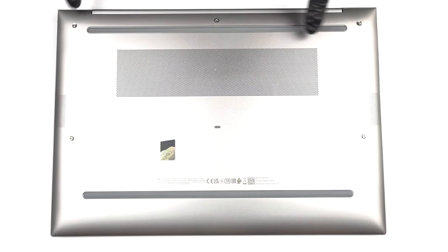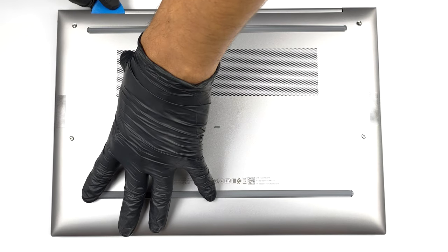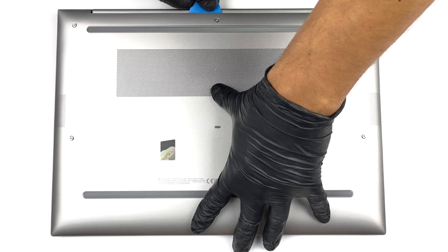Hello, this is Laptop Media, and today we will show you how to open the HP ZBook Firefly 16 G9 and what's inside of it.